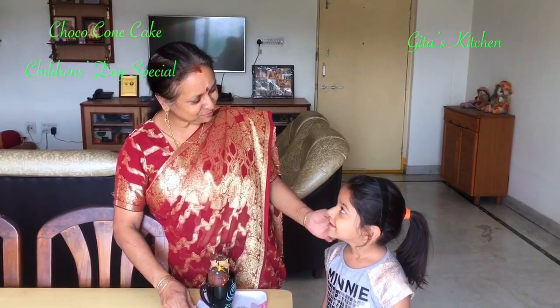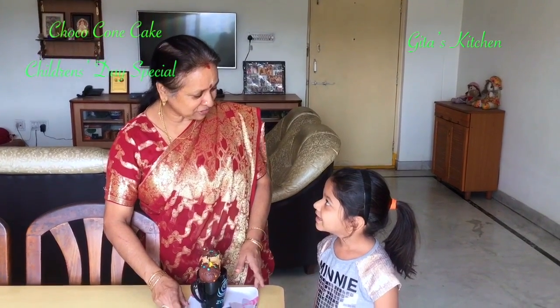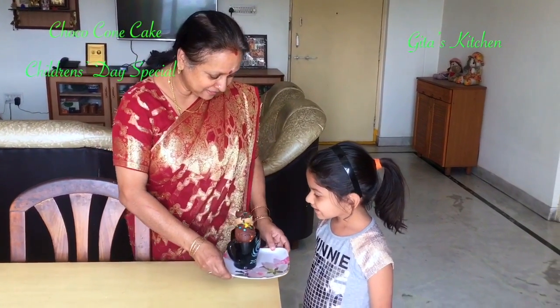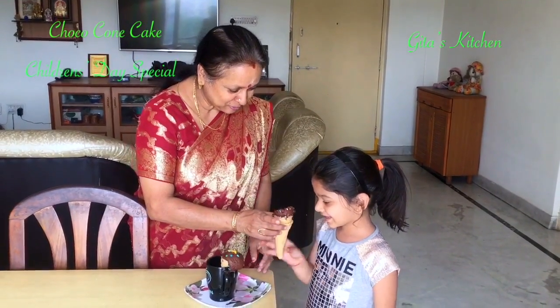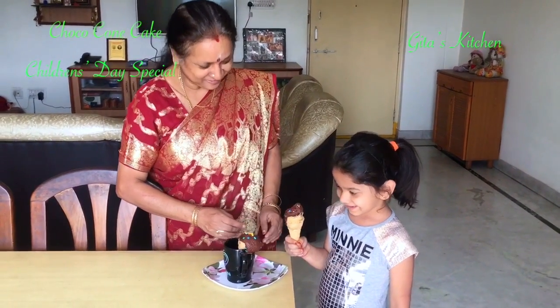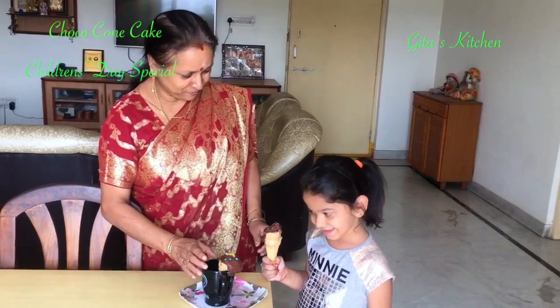Today I have a very special guest with me — Mishka. Mishka, what is special today? Children's Day! Happy Children's Day, Mishka. Do you like it? Cake cone. Very nice. This is for your sister Myra — when she comes back, you give it to her also.